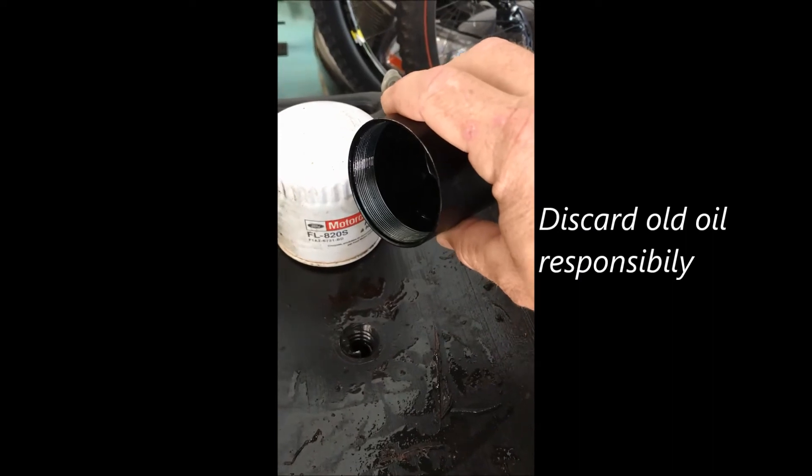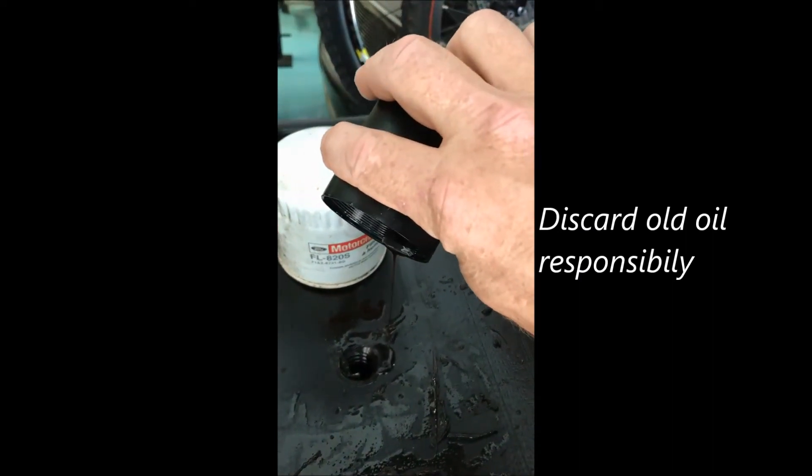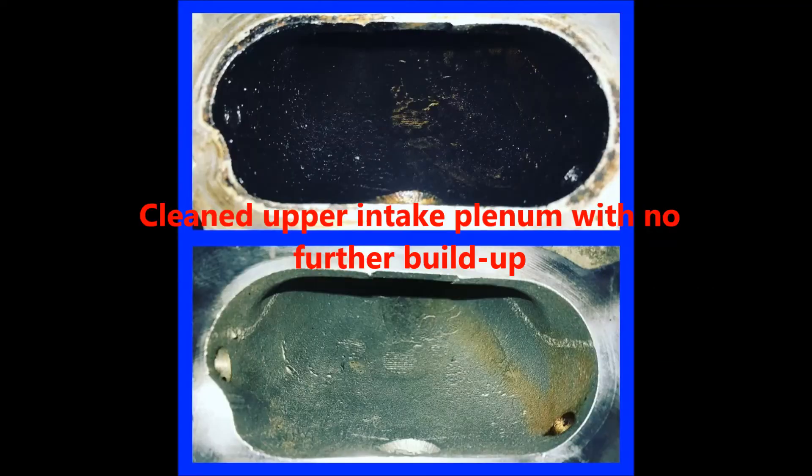This is 200 miles worth of PCV oil on the 2002 F-150. As you can see, there is some benefit after just a few hundred miles — I did collect some oil, and the visualization of the intake shows that there's a lot of oil buildup and carbon buildup.